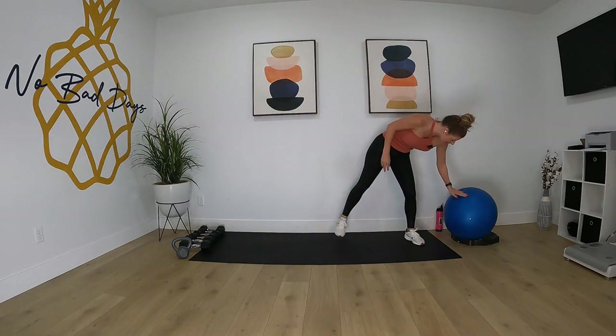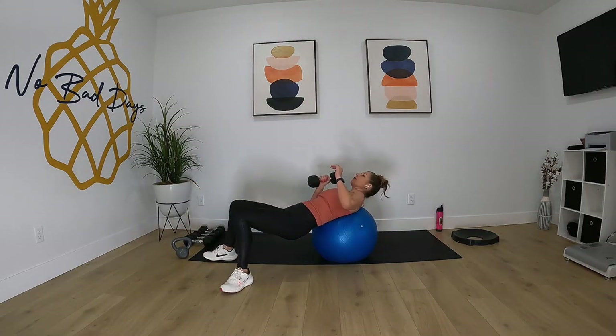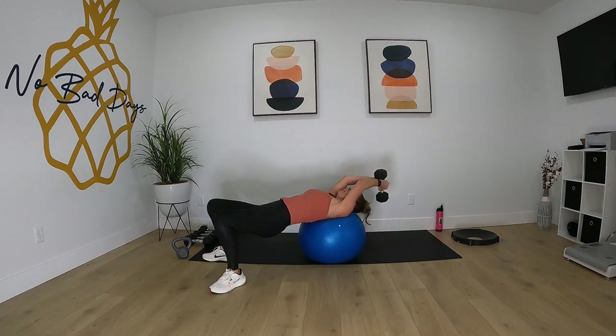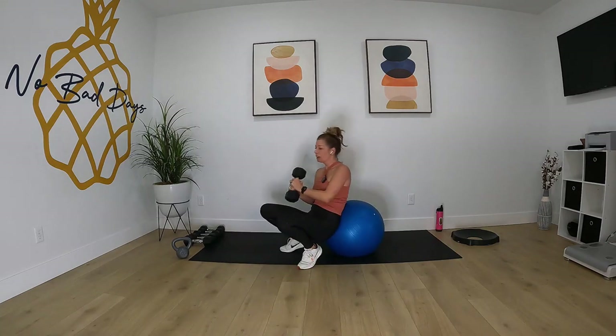Go ahead and grab your ball and your 15 pounder or your heavier weight. We're gonna do those lying pullovers — we're gonna be down onto our shoulder blades, head resting on the ball, dumbbell overhead, and bring it back and forward. Keep that booty up in a tabletop position. All right, let's get up.